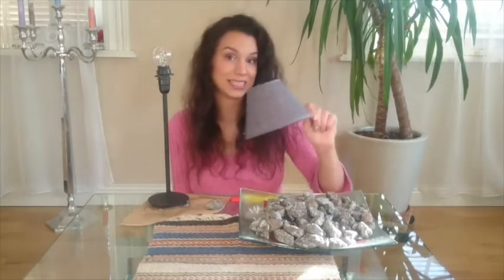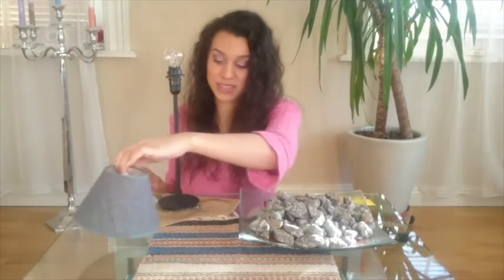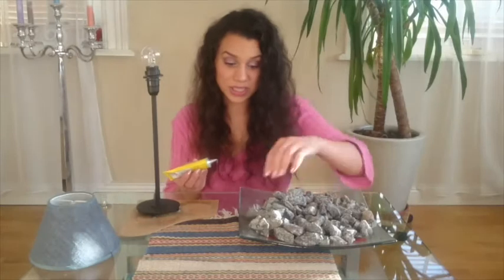If you have a lamp at home that you don't use any more, use that one. Or you can go to the flea market as I did — I bought this lamp for maybe $2 or less, and the same with the lampshade, which was about $1. So once you have everything ready, take out your glue and you will start gluing.